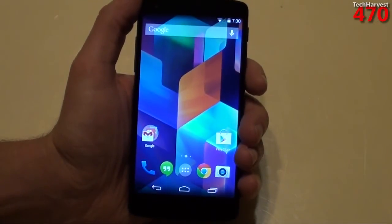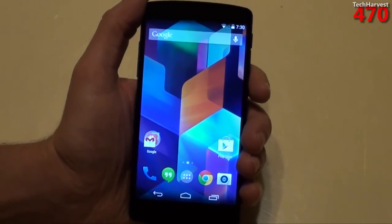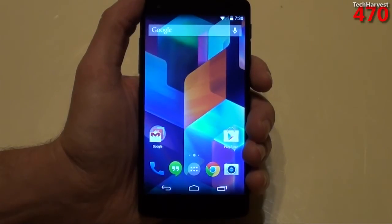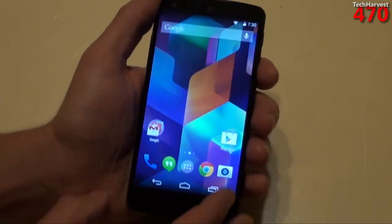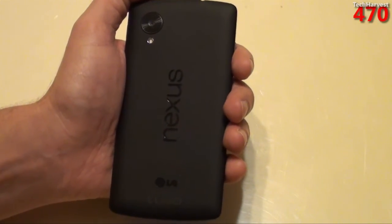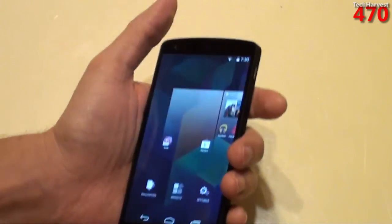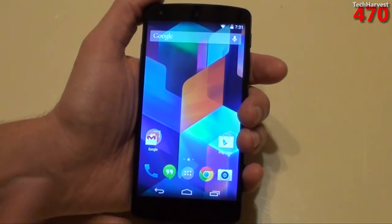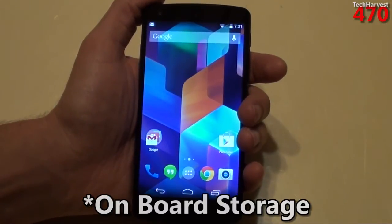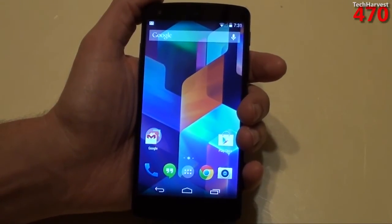It has dual-band Wi-Fi — 802.11 a, b, g, n, and ac. It has NFC on the back, as most Nexus phones do, and Bluetooth 4.0 LE. This device has 16 gigs of onboard memory, and you can also get it with 32 gigs. It has 2 gigs of RAM.